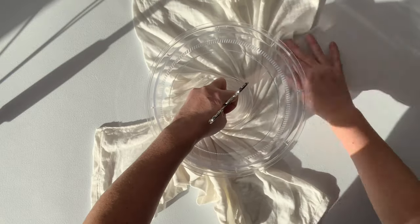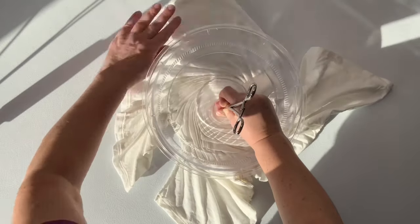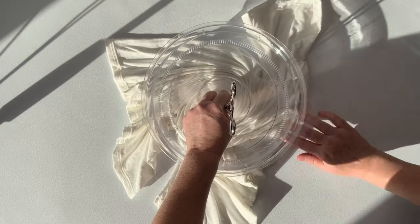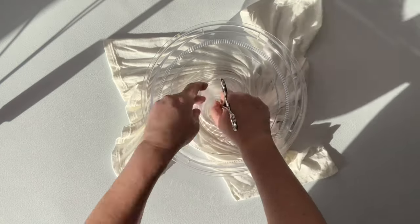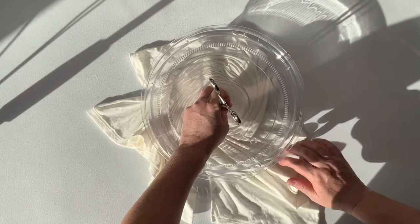I get asked quite a bit why I use the microwave splatter guard. The reason is because it creates very uniform pleats. It's the closest thing to creating a pleated spiral without actually doing all the hard work of creating a pleated spiral.